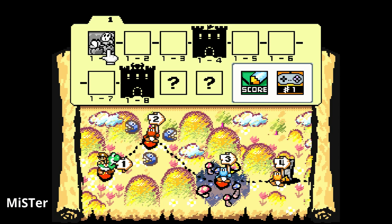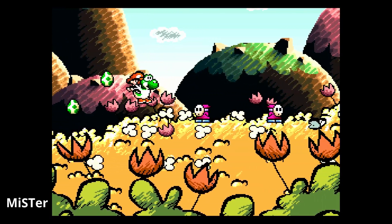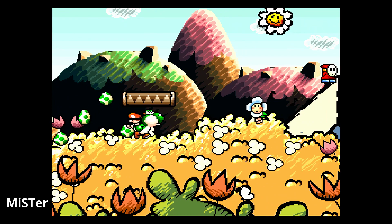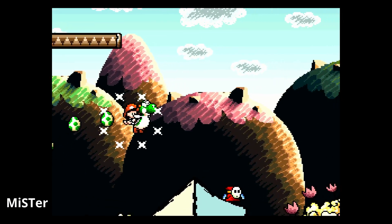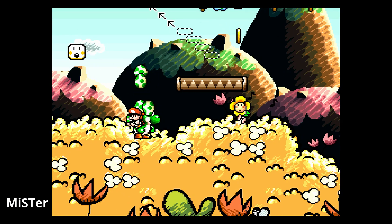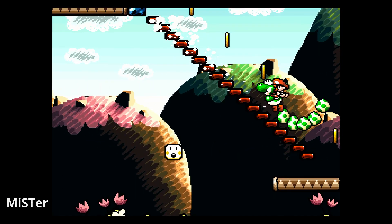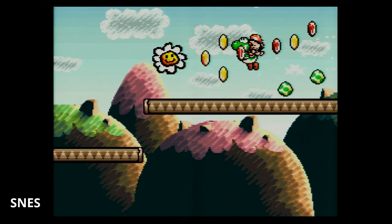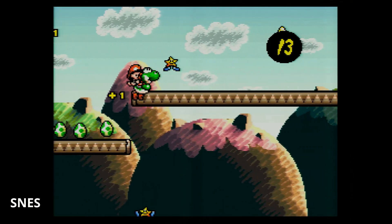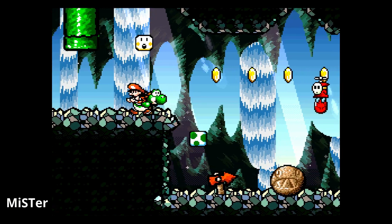Moving over to Yoshi's Island on the MiSTer — I love the vibrancy and colors. The MiSTer's HDMI output does a better job of feeling more accurate when you're dealing with bright vibrant colorful games, where the Super Nintendo on RGB is slightly muted. Kirby 3 and Yoshi's Island look amazing on the MiSTer. Being a game that uses the Super FX effects chip, it is perfect — I've played this game more times than I can count. Playing Yoshi's Island on the MiSTer is absolutely the exact same experience as playing on original hardware.